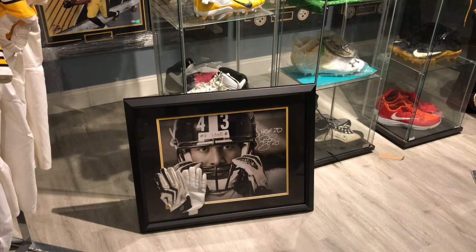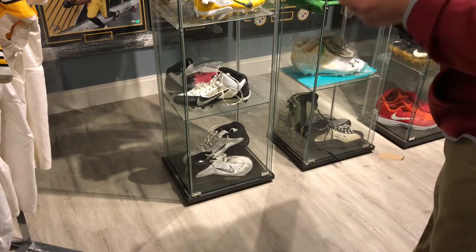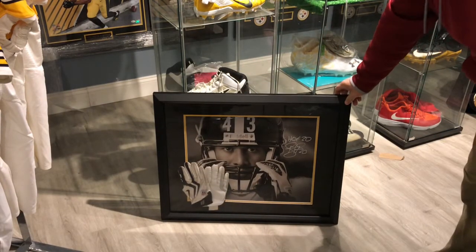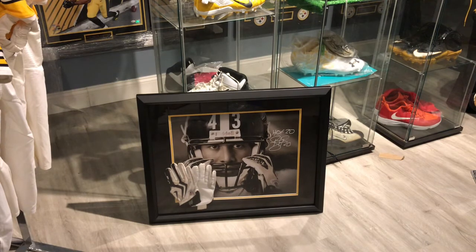It came out really nice. It wasn't the original frame that was supposed to be on there, but with Corona and everything it was on back order, so I went with this one which is a little bit not as much shadow box looking — but it still came out very, very nice. I'm happy with it. It's a nice way to display these gloves and that 16x20, and it doesn't take up a whole bunch of room.